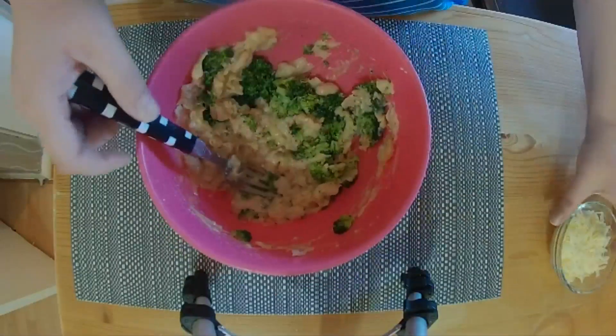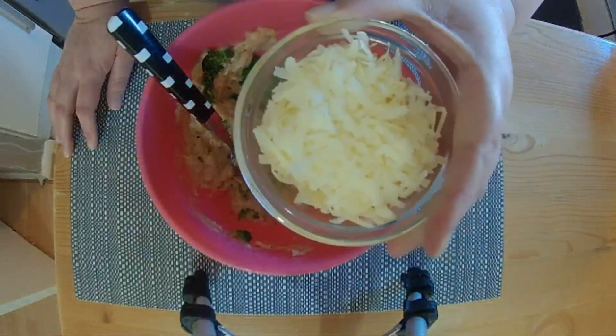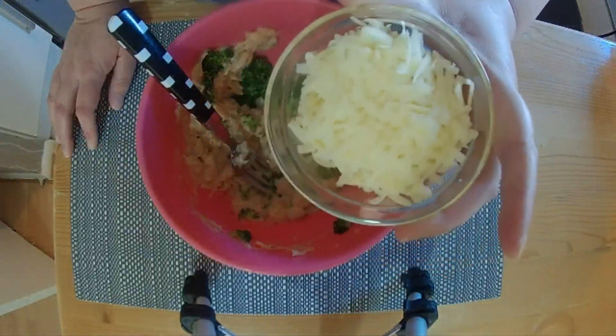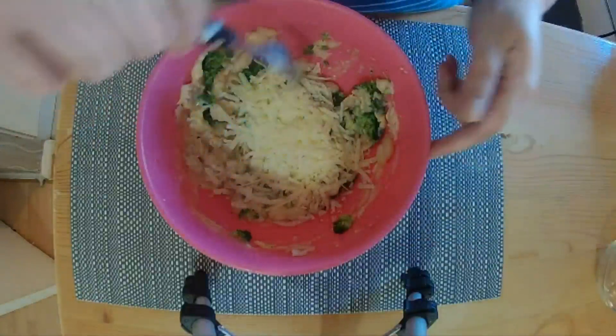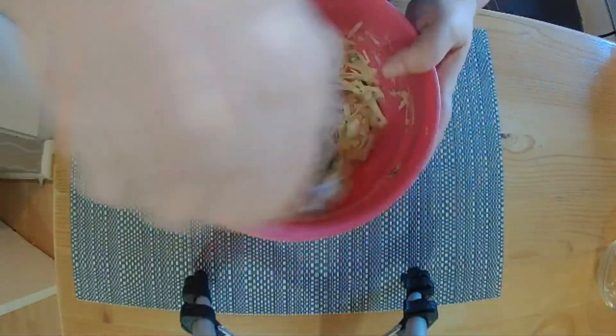The last thing is the cheese. The recipe said parmesan but I decided to go with low-fat mature cheddar — we've got 45 grams. Put that in and give it all a mix around to get the broccoli and cheese nice and even.